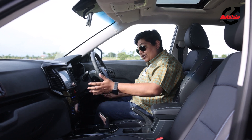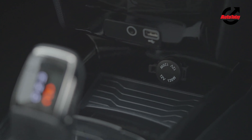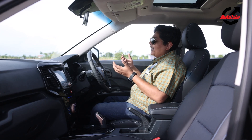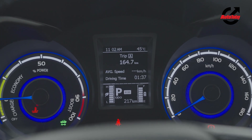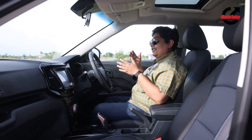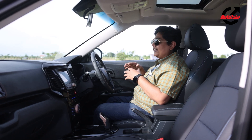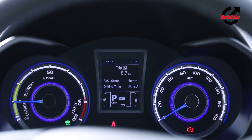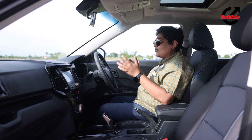In this particular vehicle, we don't have wireless charging, which is a miss on a car of this size and category. As far as the instrument panel is concerned, it's a two-pod affair. We have a charge and boost gauge on the left-hand side, the speedometer on the right, and in the middle a digital display showing charge level, range, trip information, and so on.